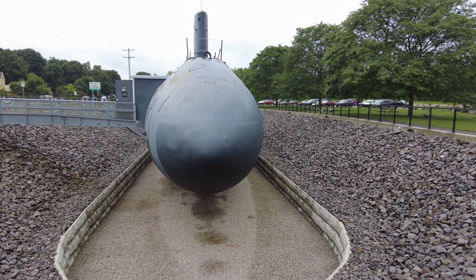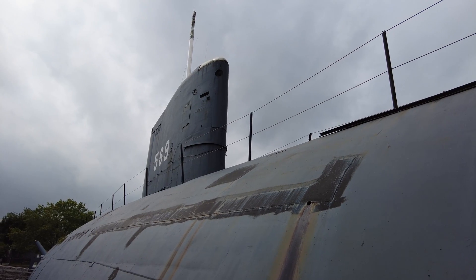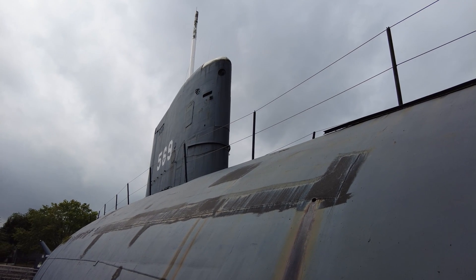The Albacore was launched on August 1st, 1953, and is the third ship in the United States Navy to be named for the Albacore.